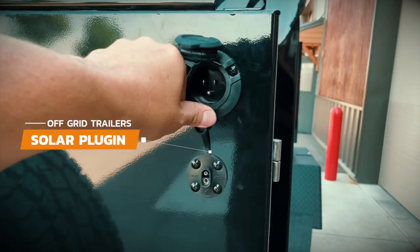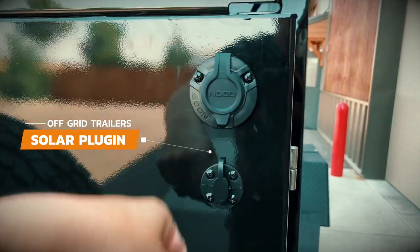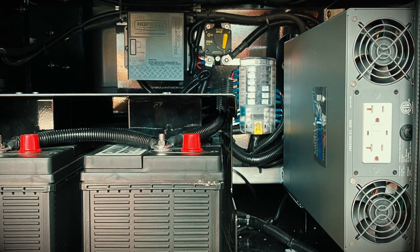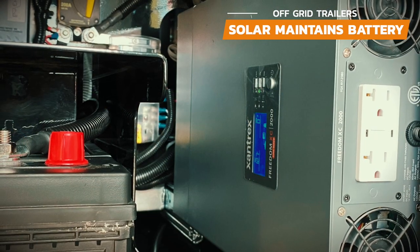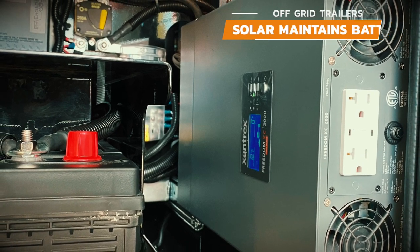The second way of charging is by plugging a solar panel into the charging port located just below the shore power on the front storage box. There are a few misconceptions about charging with solar. One thing to remember is that solar will have a hard time charging a battery that is very low in voltage. The only way to effectively charge a battery is by shore power, but solar will do a great job at maintaining your batteries charged when you're camping.